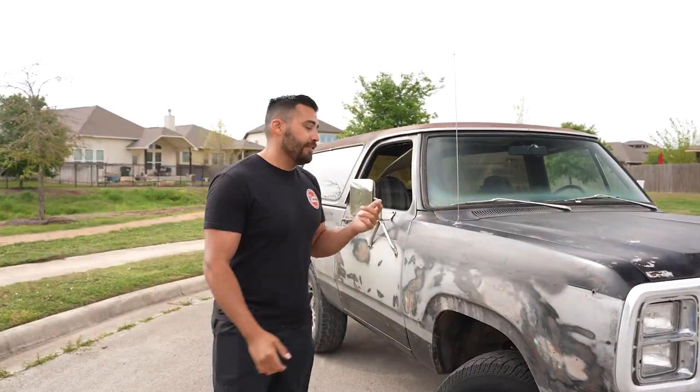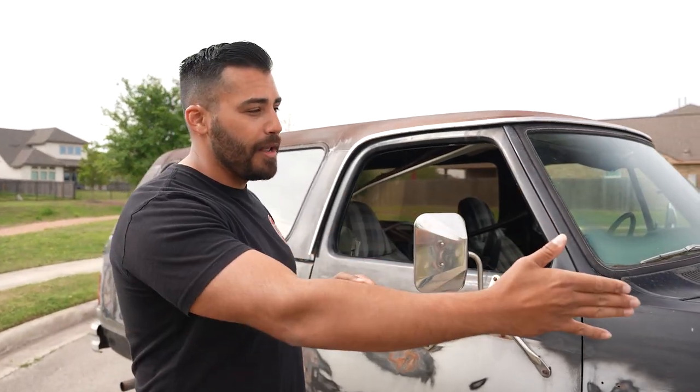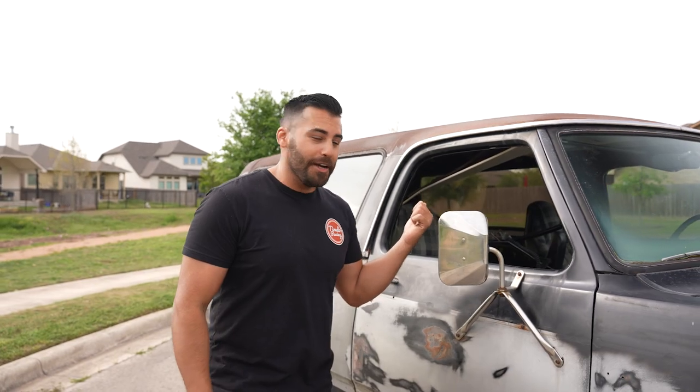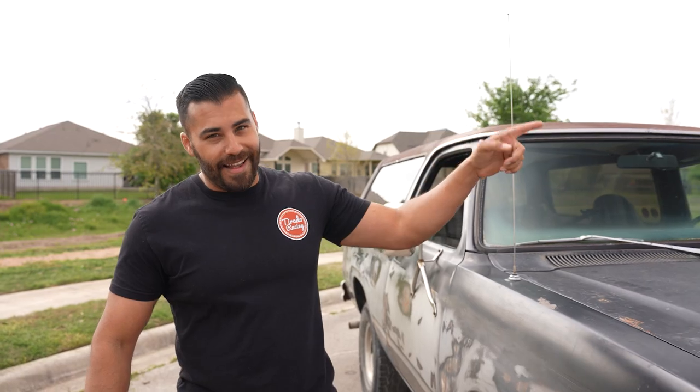If you check out the inside, there's a lot of spare parts — the front brush guard, the exterior spare tire carrier — all that is inside the truck, but we've got to remove all that stuff, get it prepped, and get it powder-coated. Let's get this thing back to dad's house.